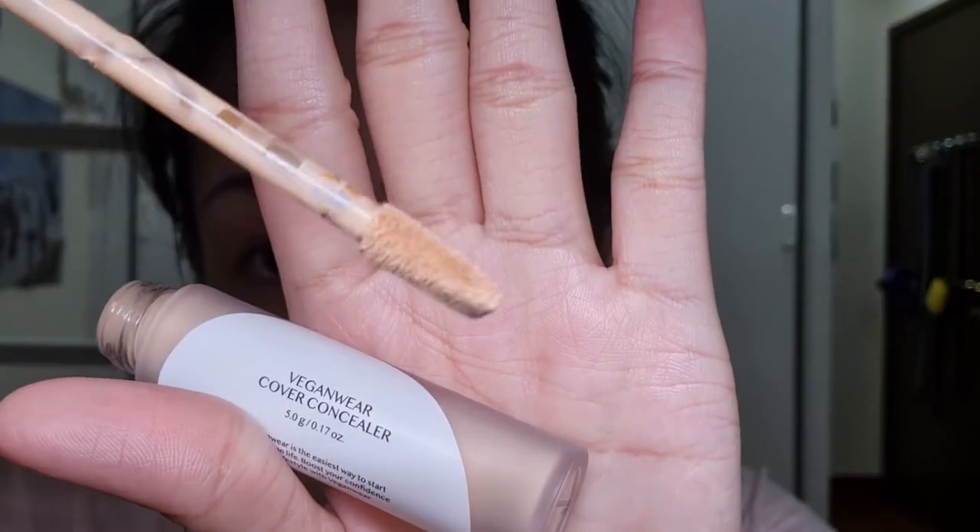Moving on to the next product in this Vegan Wear line: the Vegan Wear Cover Concealer. Before I use it, I like to rub off some excess on the tip, then apply it on my dark circles. The applicator is like a spatula. I was looking for a good concealer and found this — ever since, it's been my go-to. I also put it on my chin to brighten that area. This concealer offers high coverage and is moisturizing as well — it's not drying at all because it contains vegan ceramide.